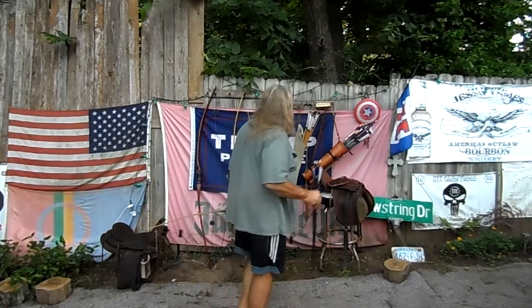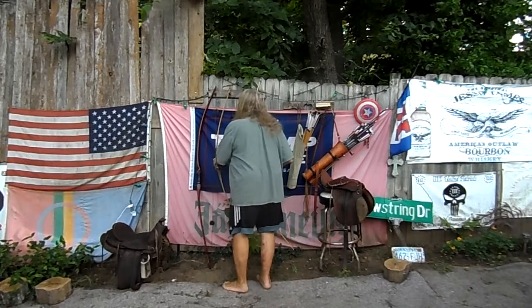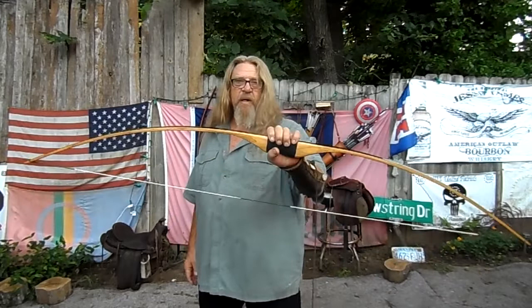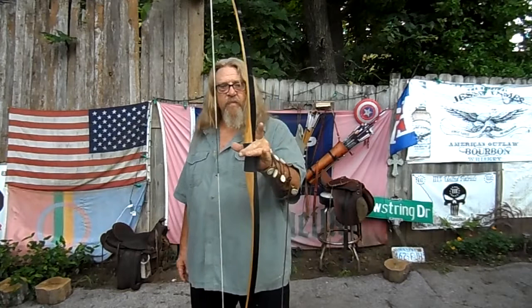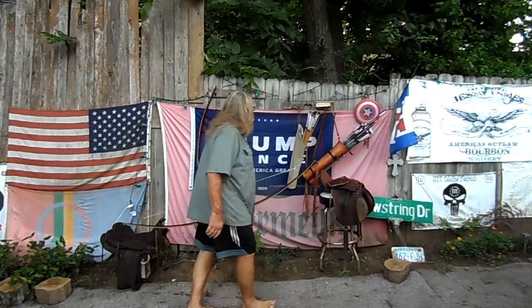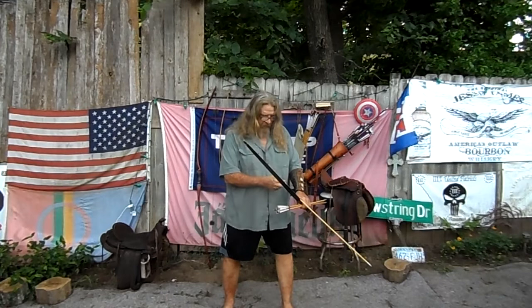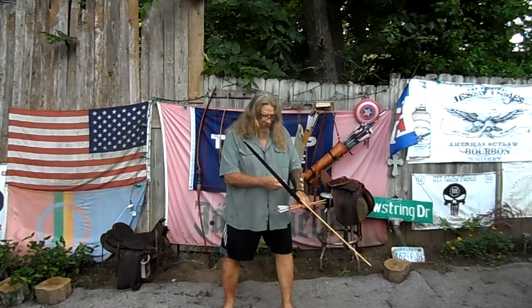Dead bullseye there. Let me shoot it a few more times. I'm shooting the English War Arrows from the United Kingdom, sent all the way from the castle. You guys have a good one.